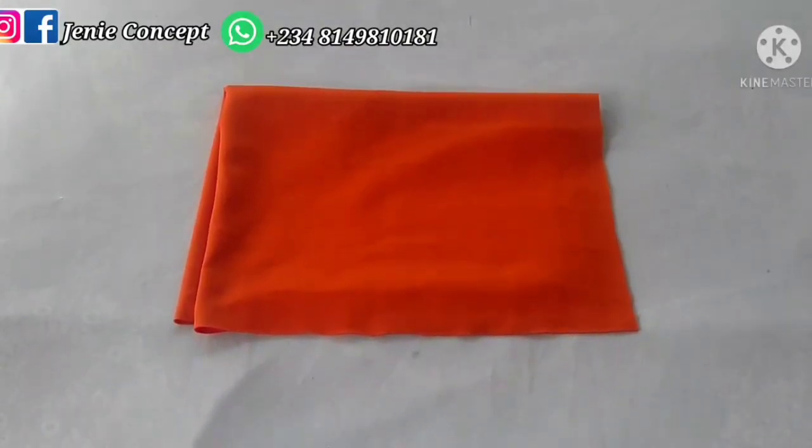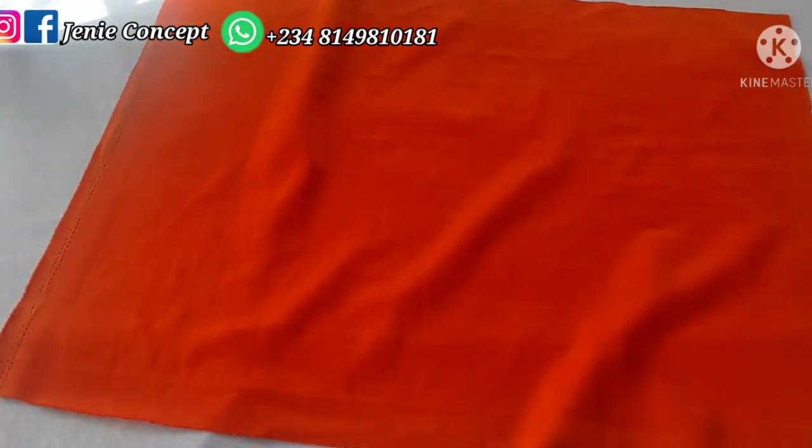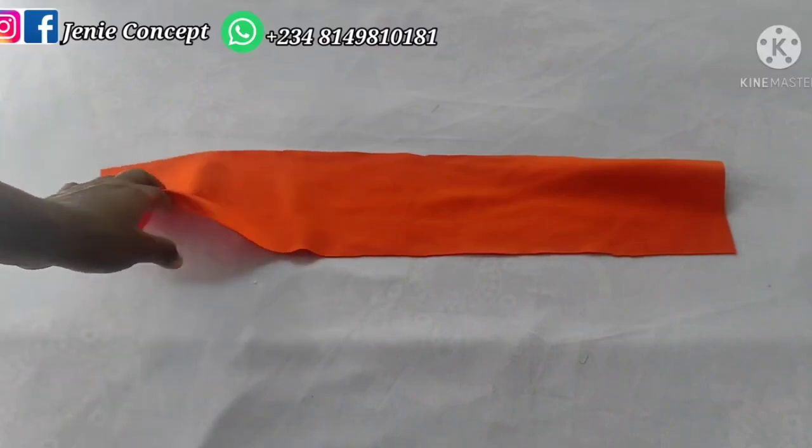I have my fabric cut out. For the base, I'm working with 26 inches for the head circumference by 20 inches for the width. The head circumference is also the length, and you join across the most stretchy parts of the fabric. For my band I'm using 22 inches for the length, which is the head circumference, and the width is 4.5 inches.